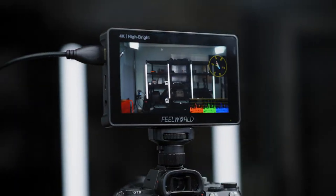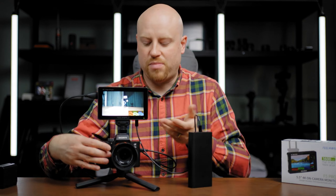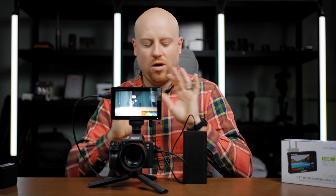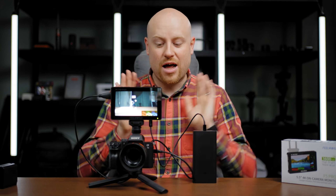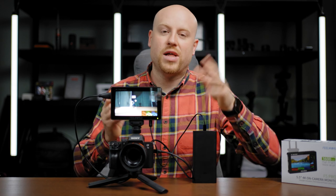A pretty great amount of features in this small production monitor. One thing you will for sure appreciate, and which differentiates this from all the other monitors I tested, is the USB-C power option — straight from a power bank or a wall cord USB-C connection. With a power consumption of just 9 watts, you can pretty much run all day out of a slightly bigger power bank. This could also be a backup solution if your NP-F batteries die out on a shoot or if you don't have a wall power connection.